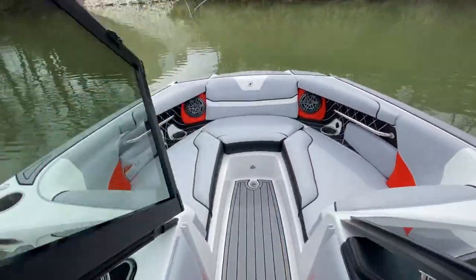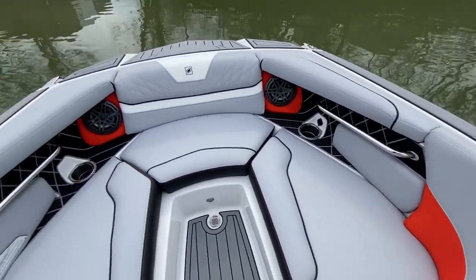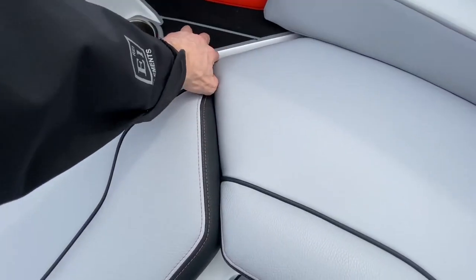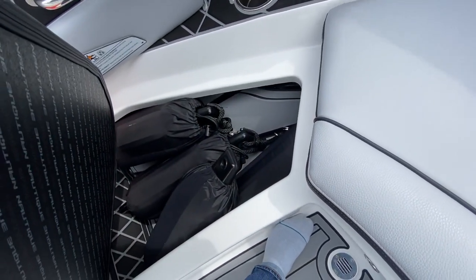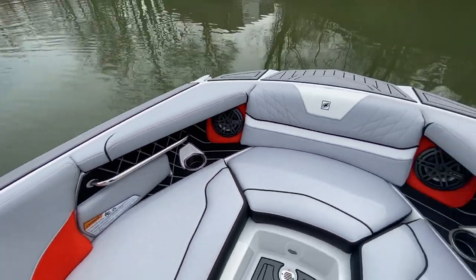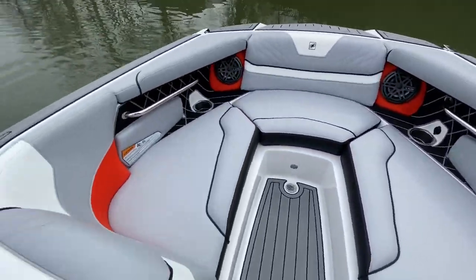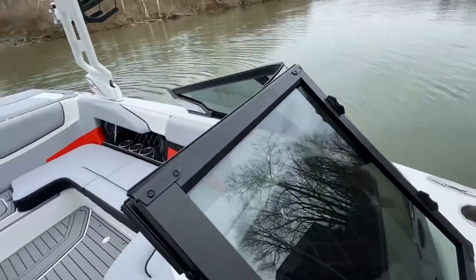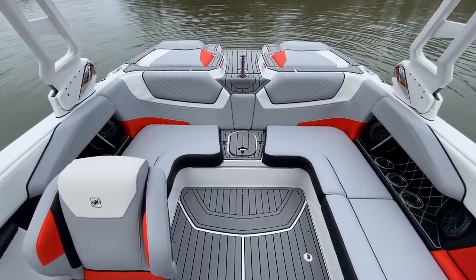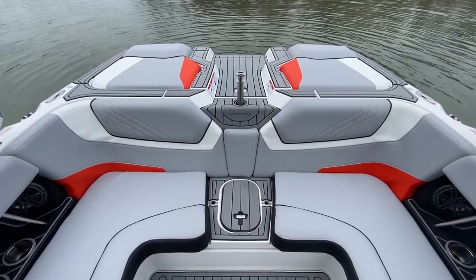Coming up into the bow, the flatter front end on the GS20 gives this thing a ton of room up front. This boat also has Fender Pros optioned on it, so you'll see our fenders loaded up with the clips attached already. There's tons of space in the bow, GS series cup holders, speakers — all the fun stuff you want. That pretty much covers the interior on this thing. It's a really nice setup in the GS20 — feels a lot bigger than a 20-foot boat and offers great performance.